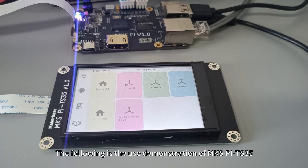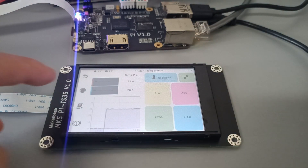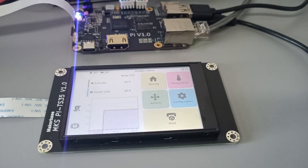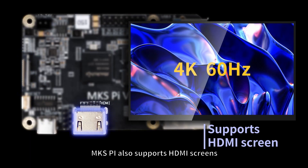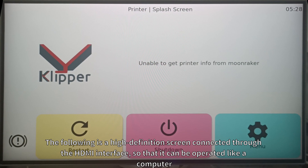The following is a usage demonstration of MKS-Pi with the TS-35 screen. MKS-Pi also supports HDMI screens. The following demonstrates a high-definition screen connected through the HDMI interface, so that it can be operated like a computer.